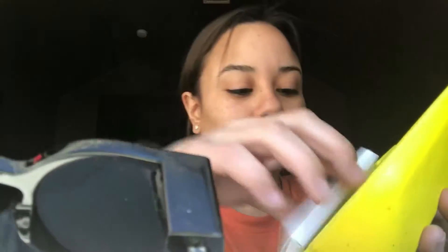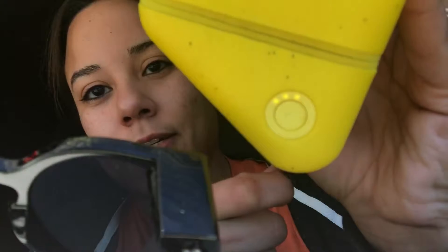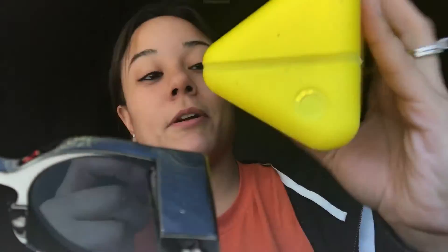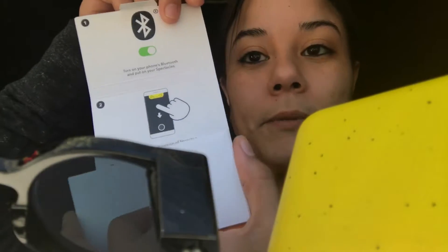Let's see what comes in the case — you got the glasses and then the startup guide. I just pushed that button and it started to glow. I pressed it again and I'm not sure what that means, probably battery. The guide says: turn on your phone's Bluetooth and put on your Spectacles as the first step — a step-by-step of how to set up your Spectacles with your iPhone or Android.